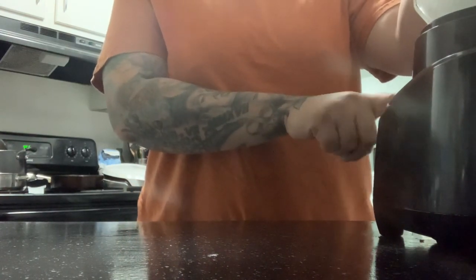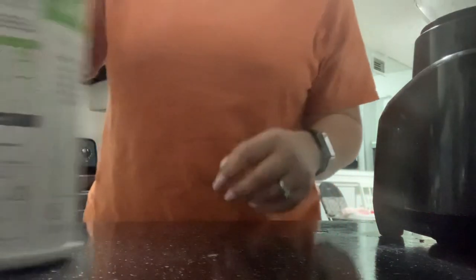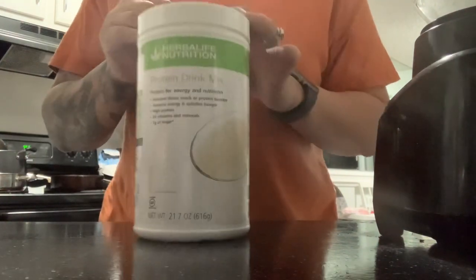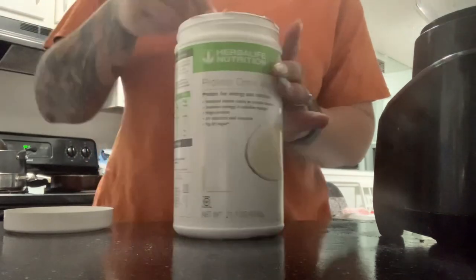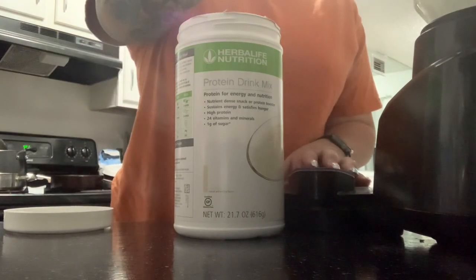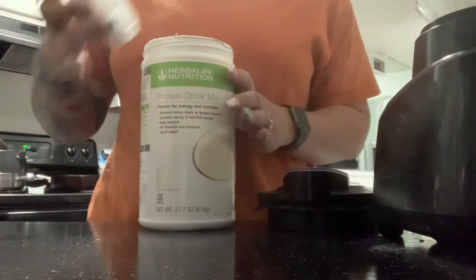I use two scoops of protein and two scoops of Formula One to create the base of this acai bowl. I always blend the ice and water first. Now I'm going to get my vanilla protein — the base of this bowl always uses two scoops of the protein drink mix. It's not like a shake where you have the option of one scoop or two, so I'm going to put in the two scoops of the protein drink mix, which of course is vanilla.